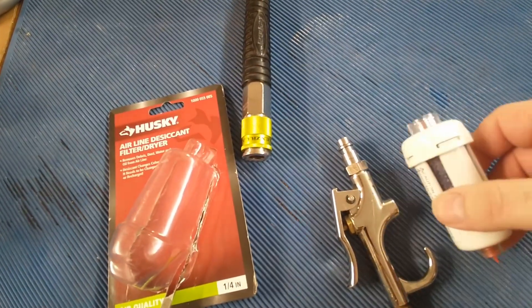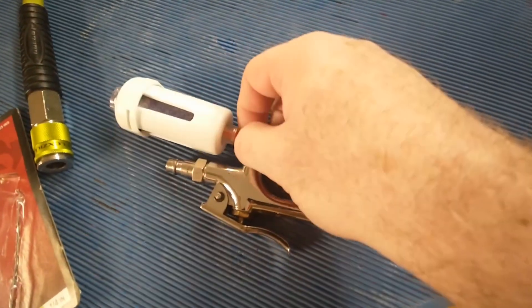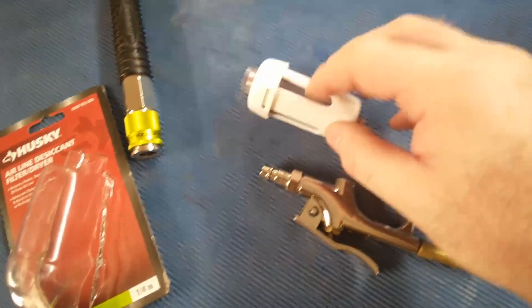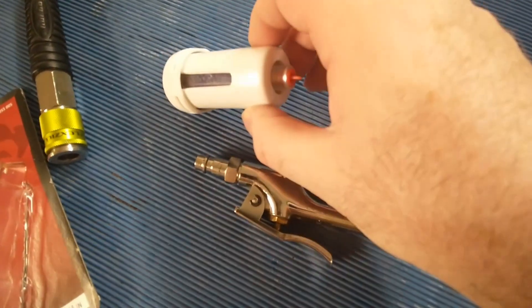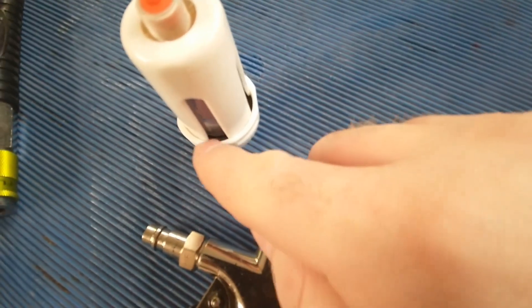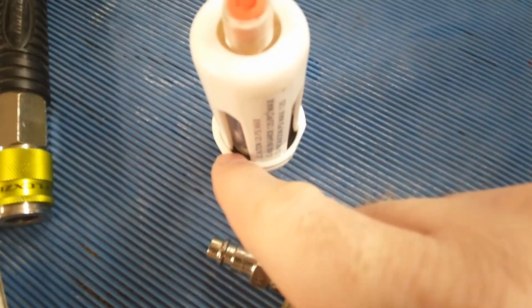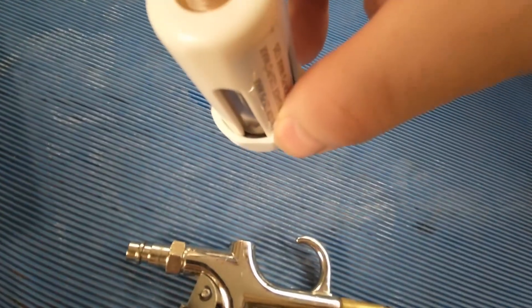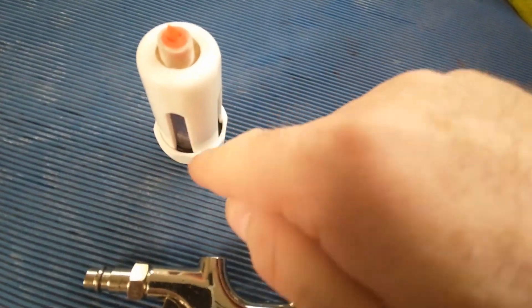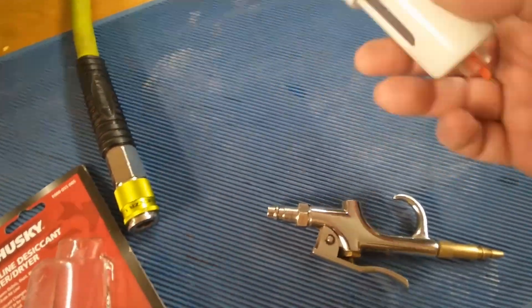I have to put it in between the connector and the blower — no big deal. Remember to take the little orange things out, because those help seal off and protect the beads from absorbing too much moisture ahead of time. One thing I was worried about is there's a little rubber gasket around this, and it's sticking up in spots — in some places it's down in correctly, in others it's sticking up and wiggled. It's cheap, hopefully it'll work.